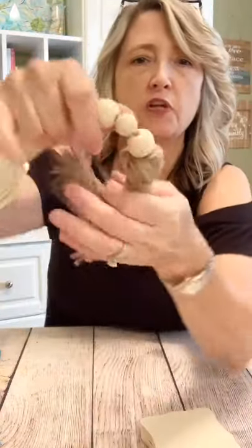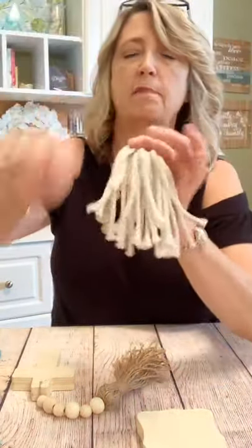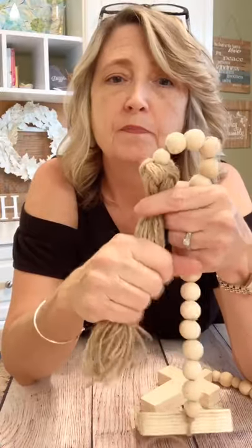That was pretty much what I wanted to show you — how to make this top of a tassel, how to put your ends back down through the center, and how to end it at the top. I hope you guys enjoyed this. If you end up making some of these tassels with this funny little top and you know what it's called, please let me know because I can't figure that out. I would love for you to share them over on our crafting group, which is Dreamy DIY. You can type that in the search bar on Facebook, or if you're watching on YouTube, hop over to Facebook and type in Dreamy DIY and it'll take you to our group.